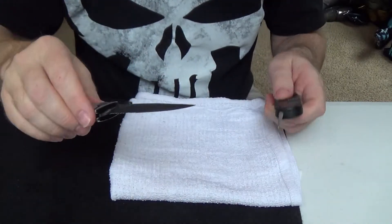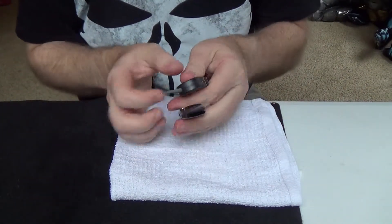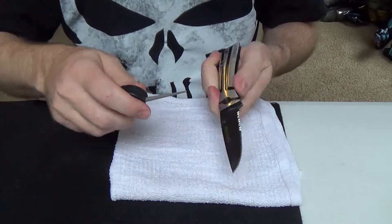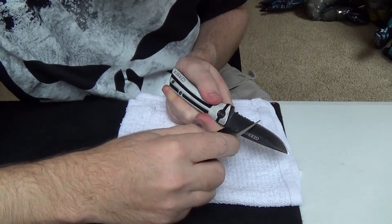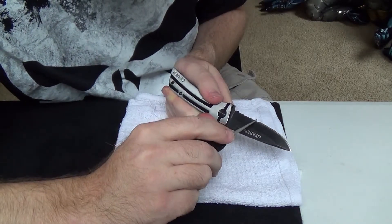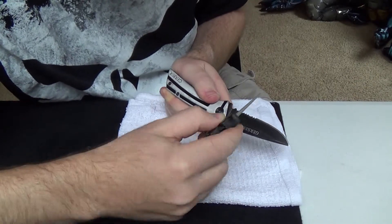There's a little bit of serrated edge on this knife and that's what this sucker is good for. What you want to do is nice and simple — as you're running it through, just give it a little bit of a twist, a little bit of a spin to get the desired edge.